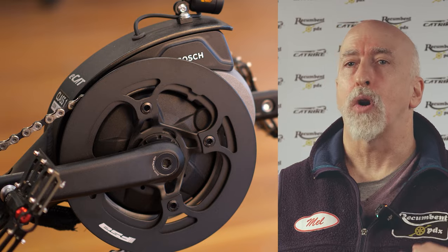The motor is mounted on Cat Trike's proprietary Bosch-compatible boom, so the boom and crank supplied on non-motor Cat Trikes are replaced. The new boom only fits Bosch motors. Because the motor is mounted where the bottom bracket used to be, you'll hear it called a mid-drive bottom bracket motor.